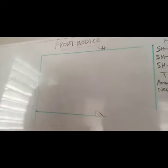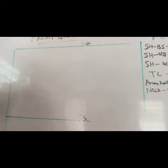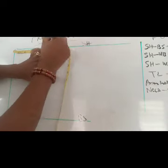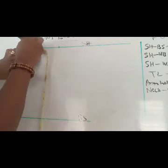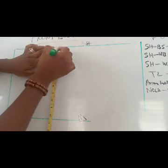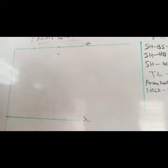We are starting with the shoulder. The shoulder measurement is 14, divided by two gives seven, plus the seam allowance gives seven and a half — so we mark seven and a half. For the neckline we are working with three and a half. From the seven and a half mark we come down by one inch for the shoulder slope, then connect it to the neckline point.